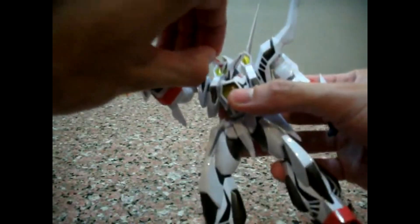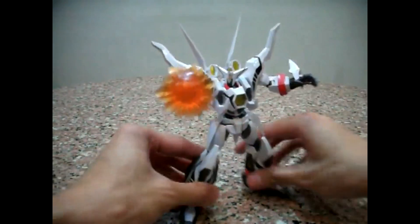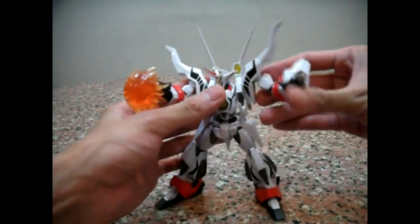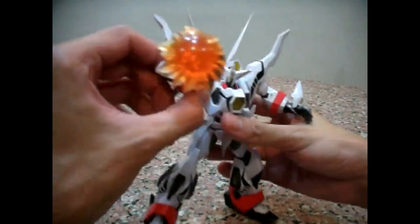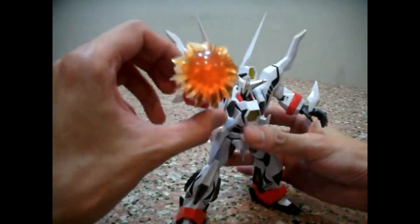He doesn't call it a Power Punch — I don't know what his attack is actually called, but this is basically his attack. It's really quite impressive. It's really a good effect part that you have here.